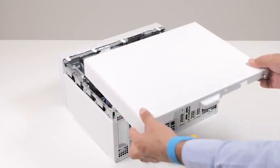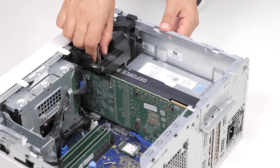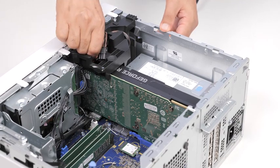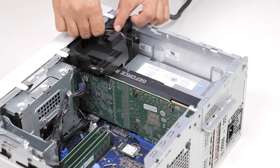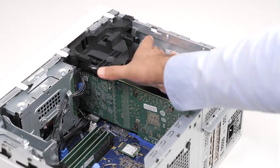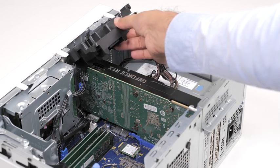Now, let's remove the graphics card. Lay the computer on the right side, disconnect the power cables from the graphics card, and remove them from the routing guides on the graphics card support bracket. Pull together the securing tabs on the graphics card support bracket and rotate to remove it off the chassis.